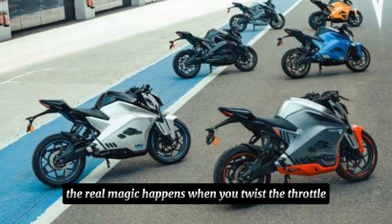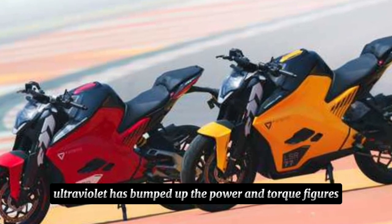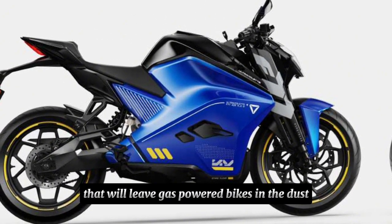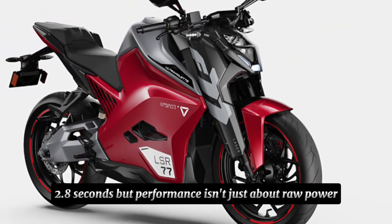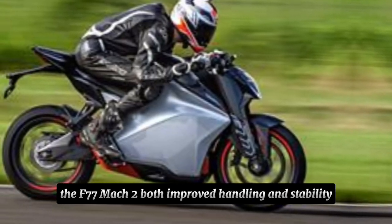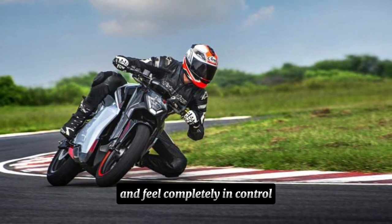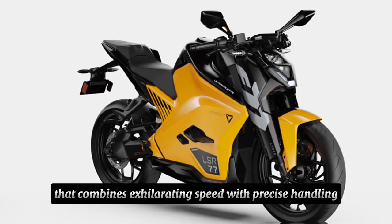The real magic happens when you twist the throttle. The F77 Mach 2 packs a punch — Ultraviolet has bumped up the power and torque figures, giving you exhilarating acceleration that will leave gas-powered bikes in the dust. This thing goes from 0 to 60 in a mind-blowing 2.8 seconds. But performance isn't just about raw power. The F77 Mach 2 boasts improved handling and stability thanks to a refined suspension and chassis. You'll carve corners with confidence and feel completely in control.